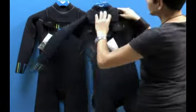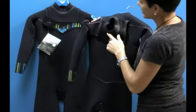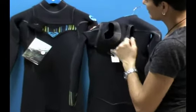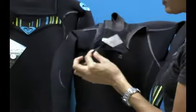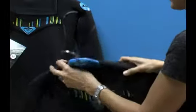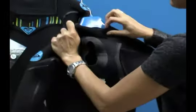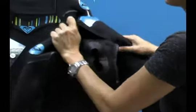A couple more features on the neck: you have a glide skin on the inside portion to create a seal between your neck and this glide skin neoprene to prevent flushing of water coming quickly into the suit. You have a nice little place to put your key loop on right here on the inside. And you have a little bit of a crosshair here, which actually opens the gap up so you can get into the suit easily.